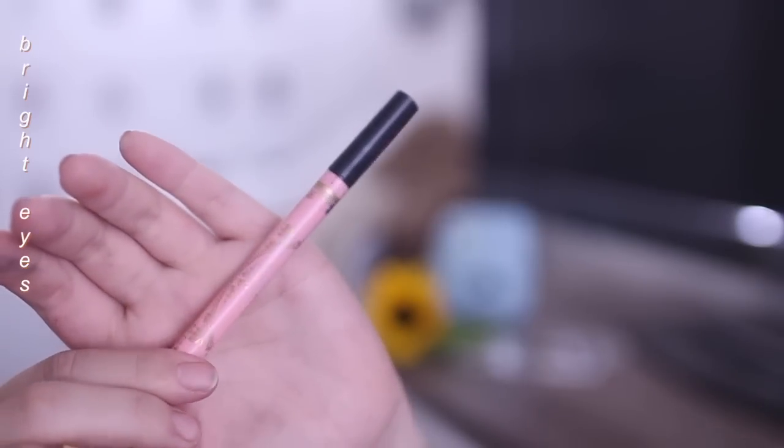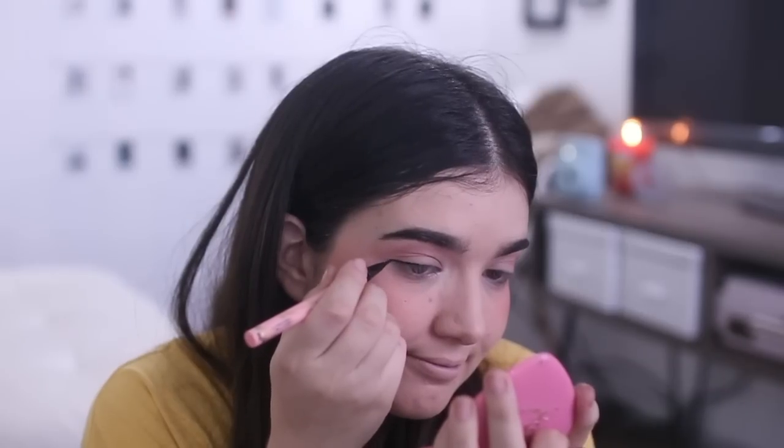Then I'm taking this Dolly Wink eyeliner and lining my eyes — not much of a winged liner, just extending my natural lash line out to make the eyes appear bigger.